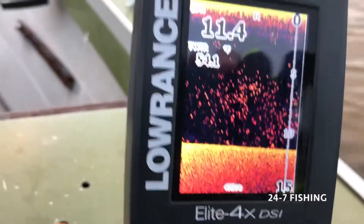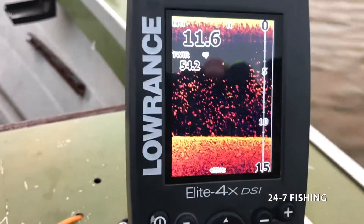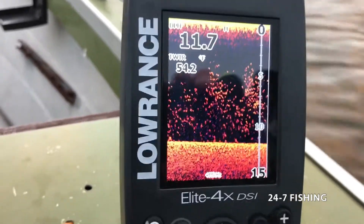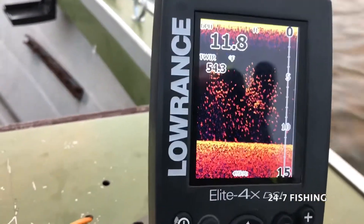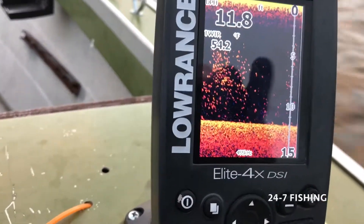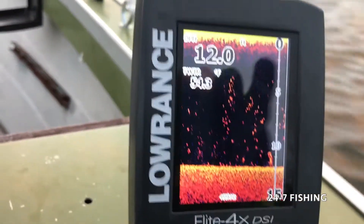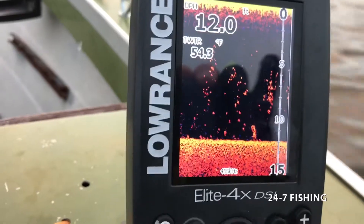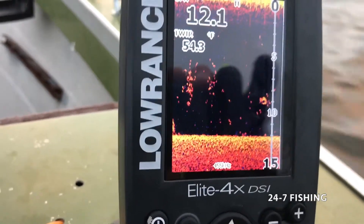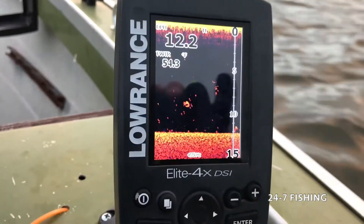Look what we have here — temps are down to 54. There's bait everywhere. This is exactly what you want to see when you come out in the fall. This whole north end of the lake fills up with bait once the temp drops, and the crappie just starts feeding like crazy. That's a beautiful water temp. So we're going to shoot to our first spot — I fish this point right at the beginning of every trip. Usually I can pull a few keepers, and we'll see if everything goes according to plan.